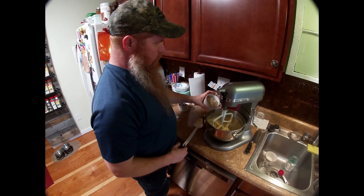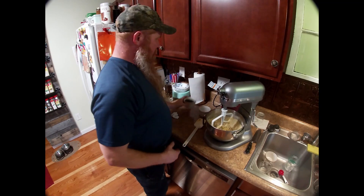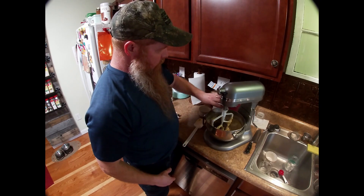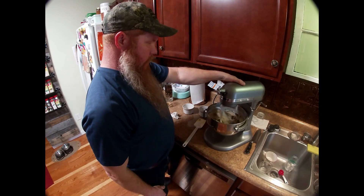Now we're gonna add almonds — you can use walnuts too if you want. Put that in and a cup of dark chocolate. Bring that back up and just kind of fold it in.